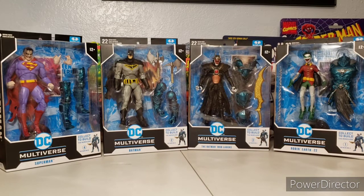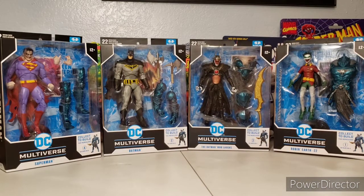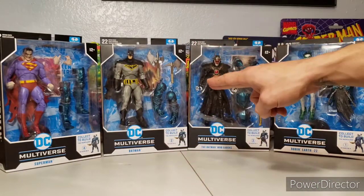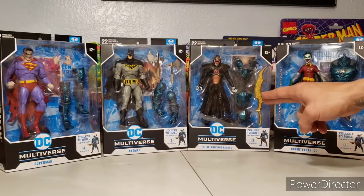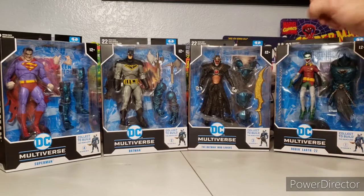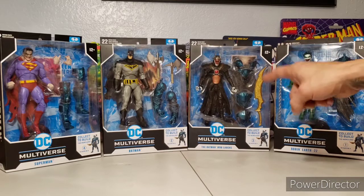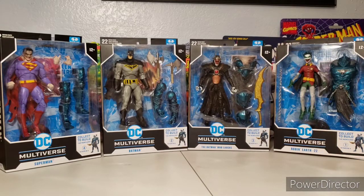Hey YouTube, hope you all are doing awesome. Thanks for checking this video out. As you can see, we have the McFarlane DC Multiverse Collect-to-Build Merciless wave. We've got Infected Superman, Dark Knights Batman, the Batman Who Laughs with wings from the previous wave, and Infected Robin of Earth Negative 22.